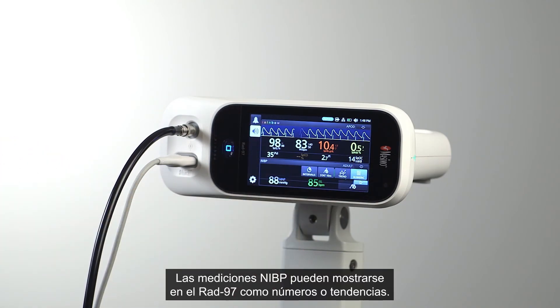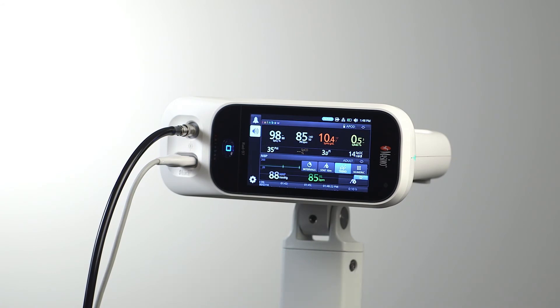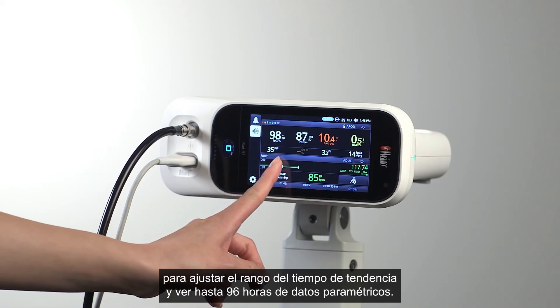NIBP measurements can be displayed on RAD97 in Numeric or Trend View. In Trend View, clinicians can use the multi-touch screen to adjust the range of trend time displayed, and scroll through up to 96 hours of parametric data.